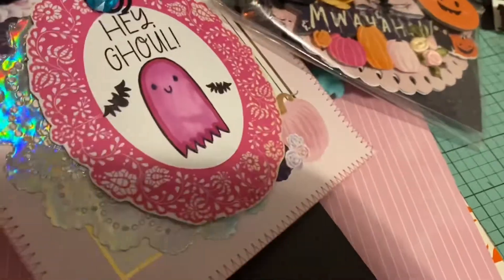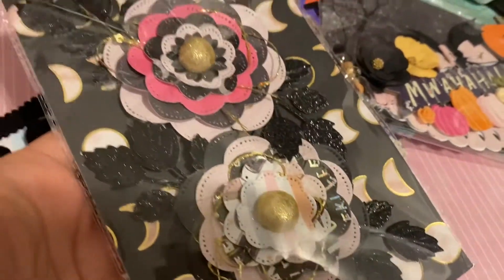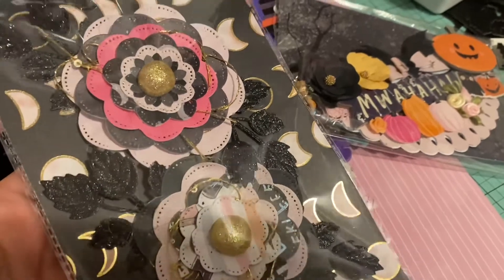Another requirement was to make two paper flowers, so I did make two jumbo ones. They're really cute and easy — I have a nesting die set I used to make those.